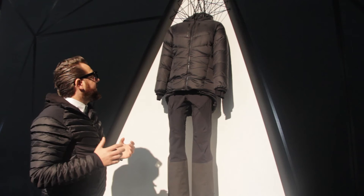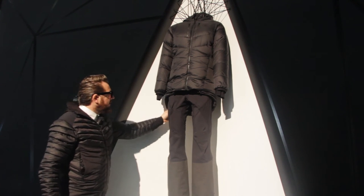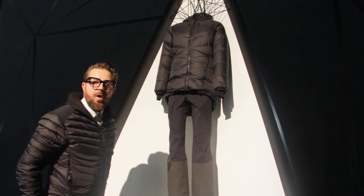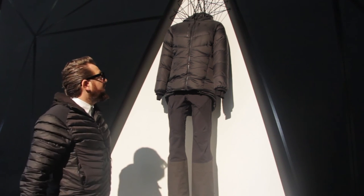It keeps you very warm and very protected. Here's another special detail: when you go on expedition, you can make your jacket longer. There are buttons here where you can extend it on the inside and outside, so it keeps you warm even over your body.